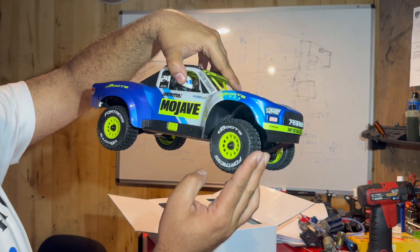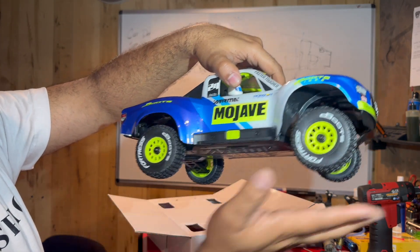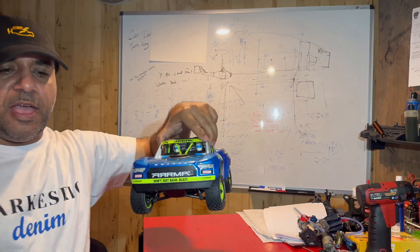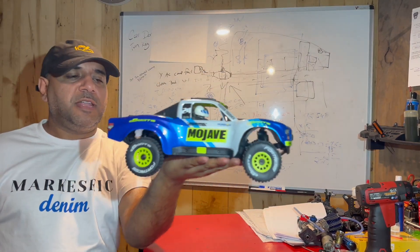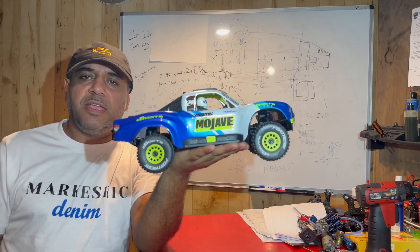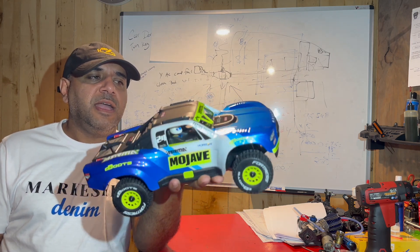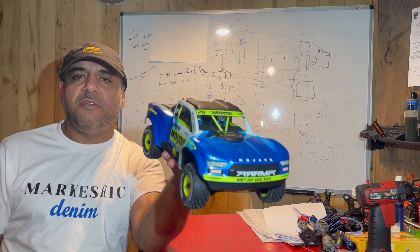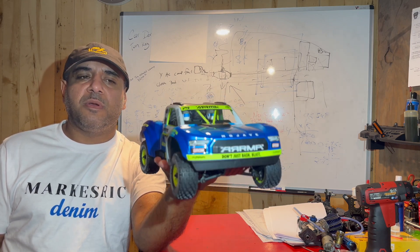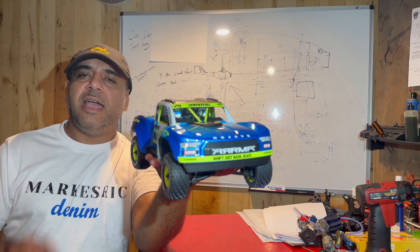Suspension is pretty good. Deep boot wheels. Four-wheel drive. So there you have it — a small, tiny Mojave Groom. If you guys like it and you want it, go out there and get it. It's not too expensive, and I bet it's going to be a whole lot of fun. Thank you for watching my video unboxing this Armour Mojave Groom. Stay tuned for more videos — we're going to do a compare and contrast with the 1-7 scale. See you guys on the next video.